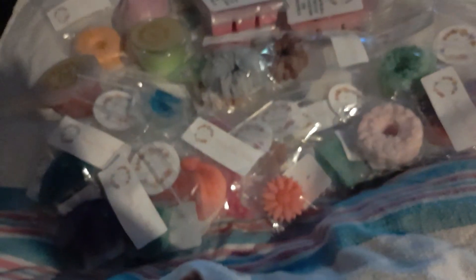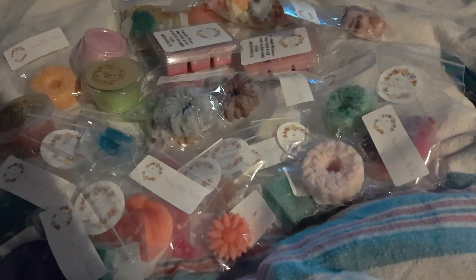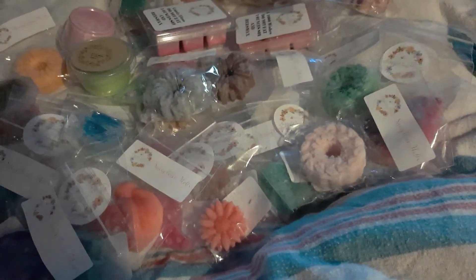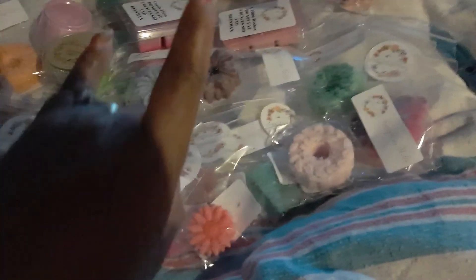So this is it for my haul, you guys! My cute Christmas paper. I know — a lot of waxes, right? I suggest you definitely check her out. She's a good company. Her wax lasts good, they have a great throw. Like, comment, subscribe — Brace for Impact!